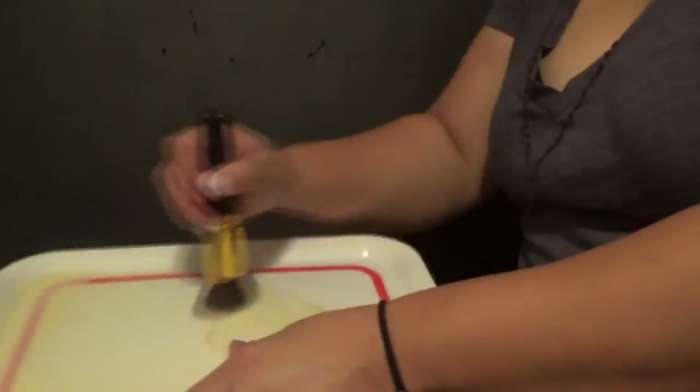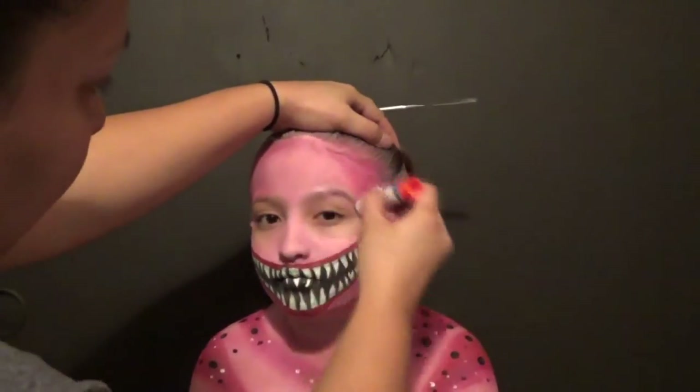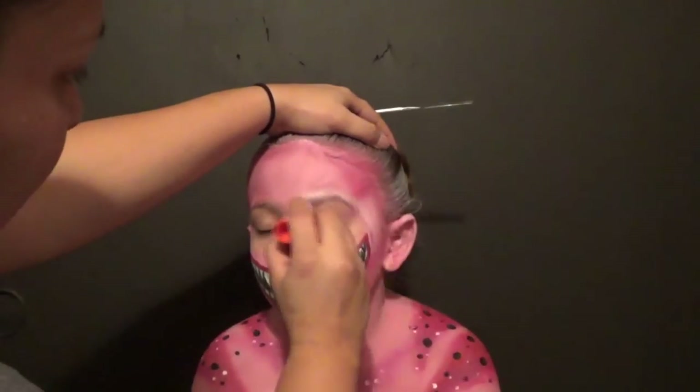This I had done earlier in the day. I just got a flat surface, laid out some latex as thin as I possibly could get it, and then used translucent powder so that it didn't stick when I pulled it off.